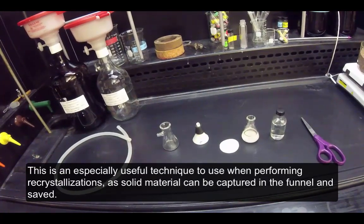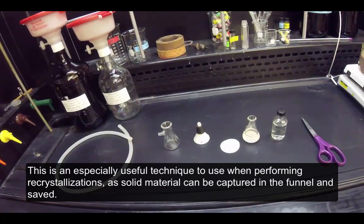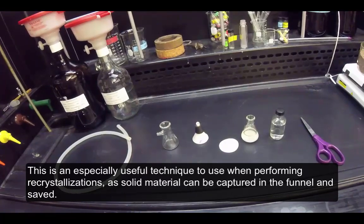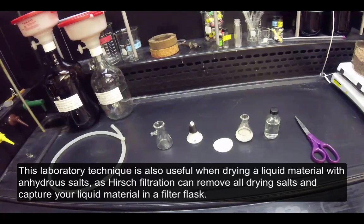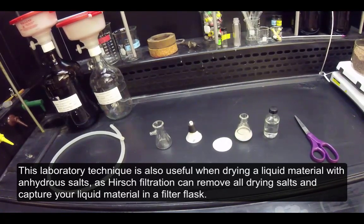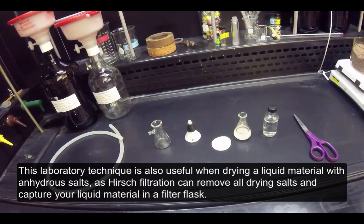This is an especially useful technique when performing recrystallizations, as solid material can be captured in the funnel and saved. This technique is also useful when drying a liquid material with anhydrous salts, as Hirsch filtration can remove all drying salts and capture your liquid material in a filter flask.